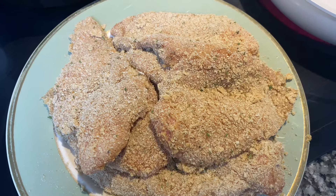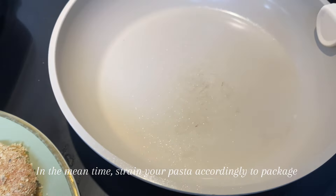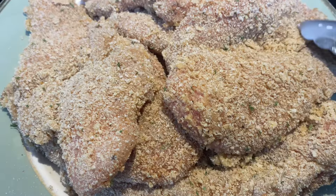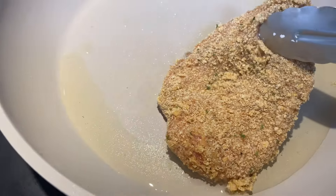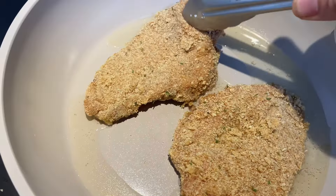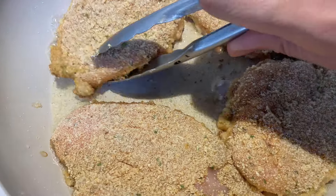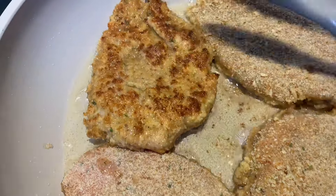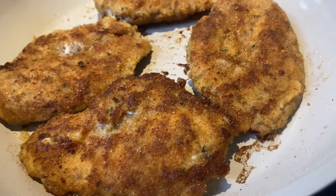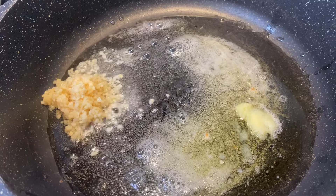Once all the fillets are breaded and coated, add some avocado oil or olive oil to your pan and start cooking them. Make sure they're seared on the bottom and starting to change color before you flip them. In minutes they're done — once they have a beautiful light golden brown color, remove them from the pan. The pasta should be done around the same time, so strain it and set it aside.